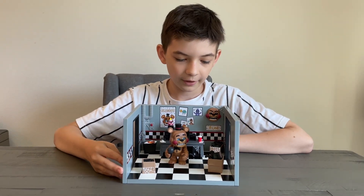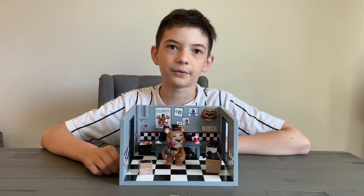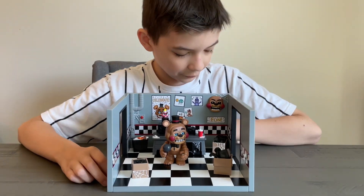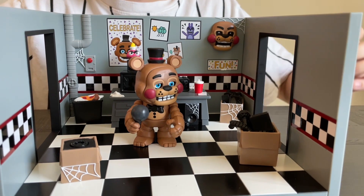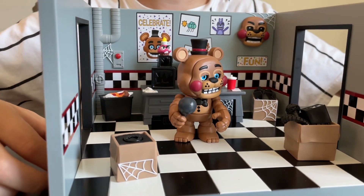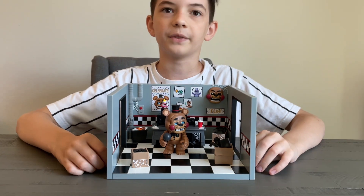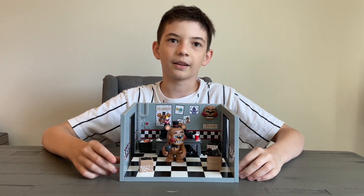So guys, this is a 10 out of 10. I would recommend it for any Five Nights at Freddy's fan or Funko fan. I really like this — it's something cool. You can put the face on here, and this is very amazing. I recommend that you guys go get it. I'm super excited to unbox the rest when I get it. I hope you guys enjoyed today's video. I had a lot of fun making this. Goodbye — like and subscribe.